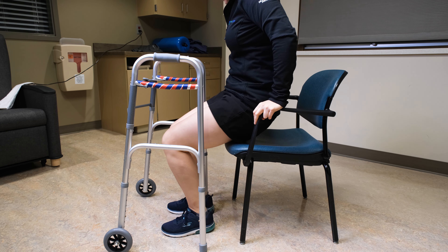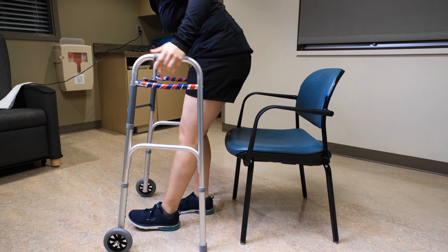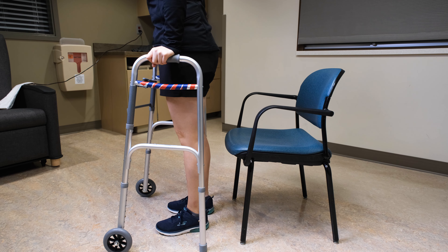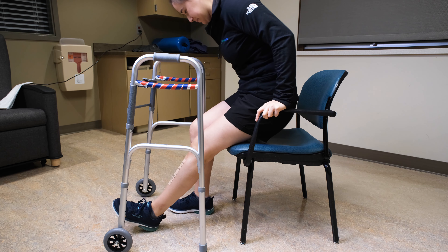When sitting down in a chair, make sure you can feel the back of your legs against the chair. Bring your affected leg out in front of you as needed to relieve pain or to follow precautions. Reach back with both hands for support. It is not recommended to lower yourself down holding onto the walker as it can slide out on you.